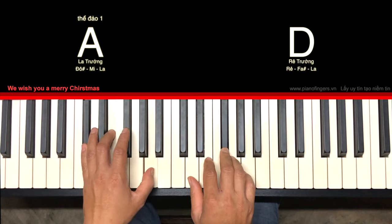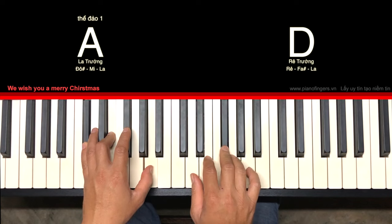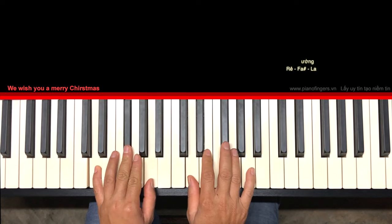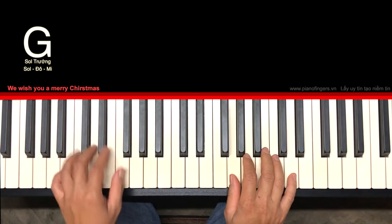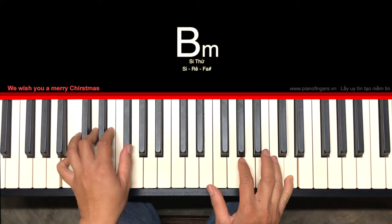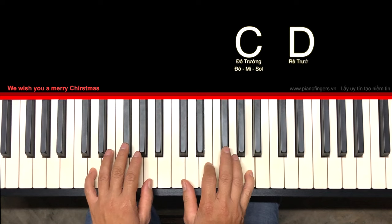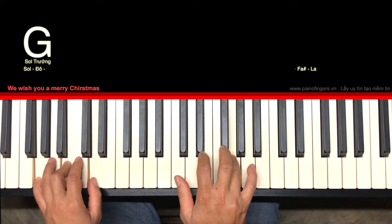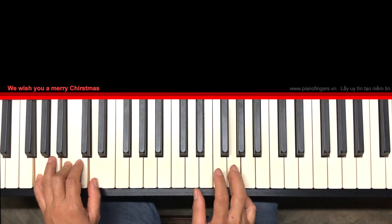La trưởng là mình đánh chỗ này nha. Rê trưởng nè. Chỗ này là Si thứ nha các bạn, không phải là Si vậy. Rê, Son. Các bạn cứ làm theo đúng cái vị trí như Hoàng nha.